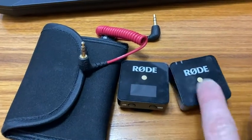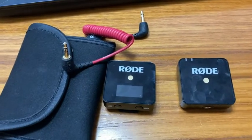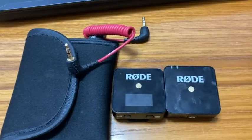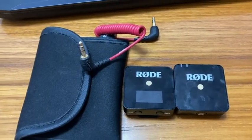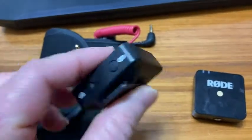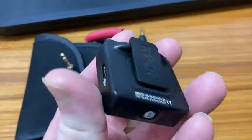There is a new one out now, the Rode Wireless Go 2. It's supposed to be better, and I'm sure it is. But honestly, I think the difference is not that much. I've seen some videos where people compare them both, and there's not much of a difference. So for now, I'm going to keep my Wireless Go 1 — I'm probably not going to get the new one since I already have this one.